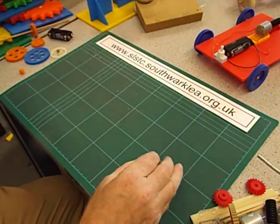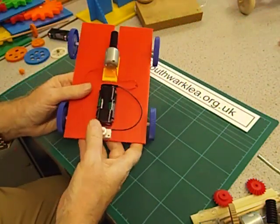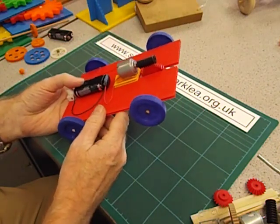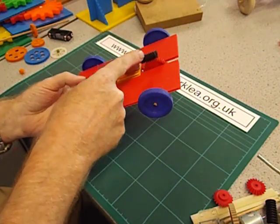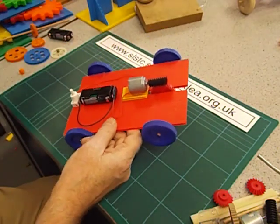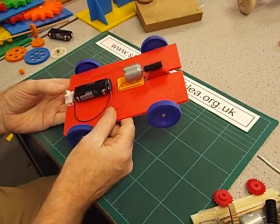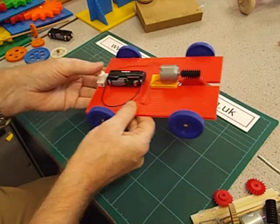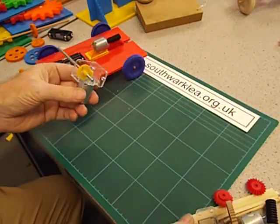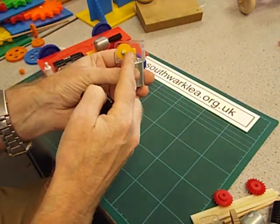Just returning back to the other types of gear. Do you remember the worm gear? A worm gear is extremely useful because you can get quite a big speed reduction with just two gears. Remember how much work we had to do with the spur gears to get a decent speed reduction? With just one worm gear and a spur gear you get a reasonable speed reduction. Here's an example of a bought gearbox with a worm gear — it's quite small. Can you see the worm gear there?